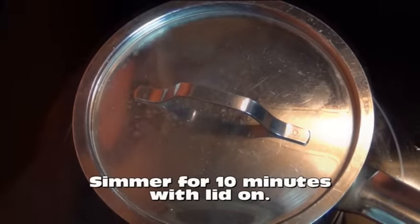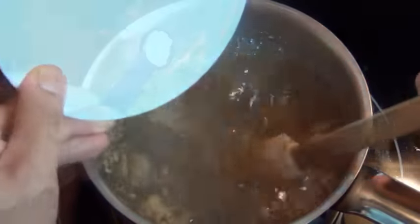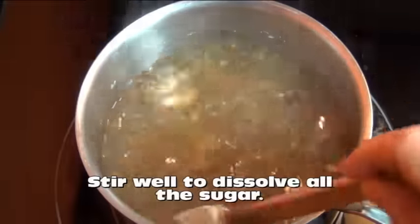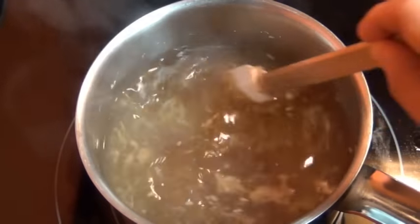Cook this for about 10 minutes, then turn off the heat and add in your sugar, your lime juice, and last but not least your sea salt. Stir this around for a few minutes just to make sure all that sugar gets really well dissolved. You don't want any traces of sugar left behind in there.